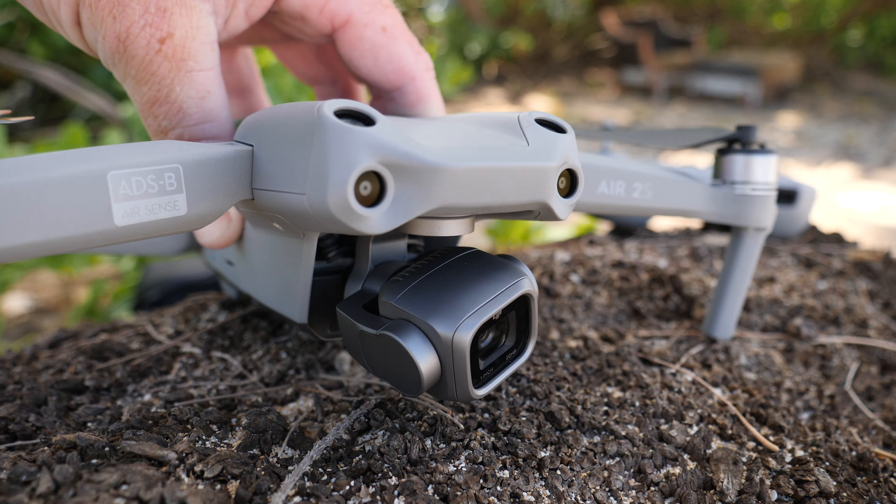The new DJI Air 2S improves upon my favorite all-around drone from DJI. The Air 2S boasts a new 1-inch sensor, new obstacle avoidance sensors, and all-new intelligent features such as master shots. This new camera shoots 5.4K at 30 frames per second, and still shoots 4K at 60 frames per second, allowing you to shoot 10-bit D-Log videos and RAW format photos with a dynamic range of 12.6 stops.